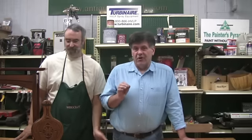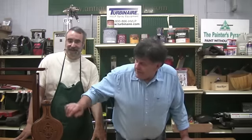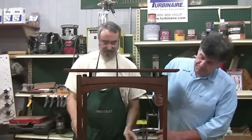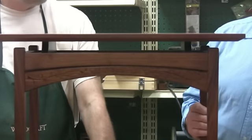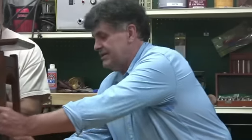Jeff is one of the best chip carvers I've ever seen in my life. Here's a set of bellows he carved. And you can see, this is what you typically think of when you think about chip carving. But that's definitely not the only place it comes into play — just like this table Jeff made, where he's used his chip carving to accent his rails. Just beautiful.